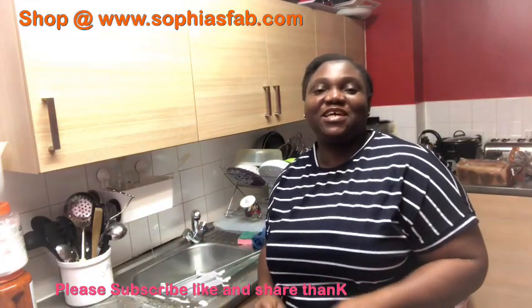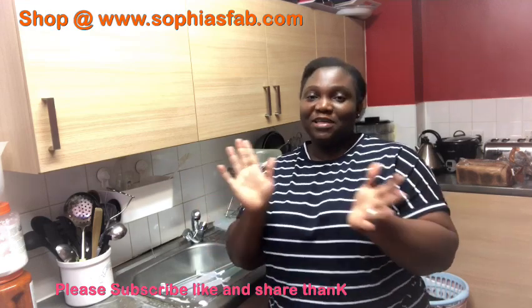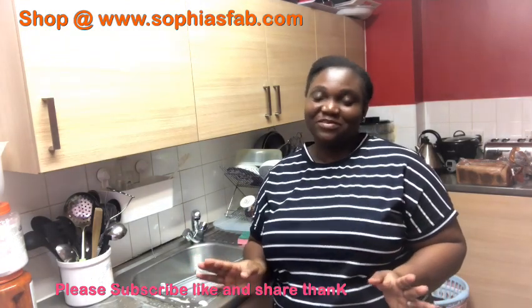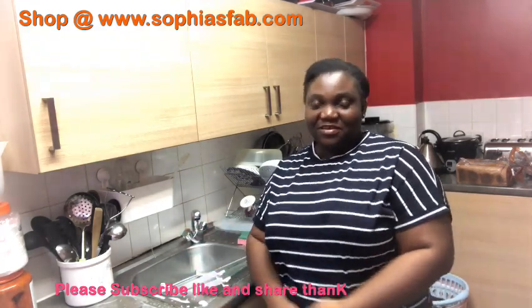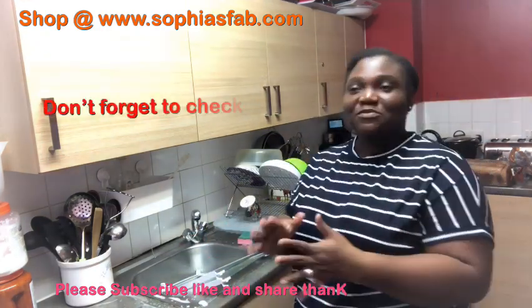Hello guys, welcome back to my channel. I hope you are having a great day. My name is Sophia, I'm a YouTuber. The name of my channel is just Sophia, so everything in this channel is just about me. I might put my family, family things, myself, everything about me. So today it's just a clean with me.